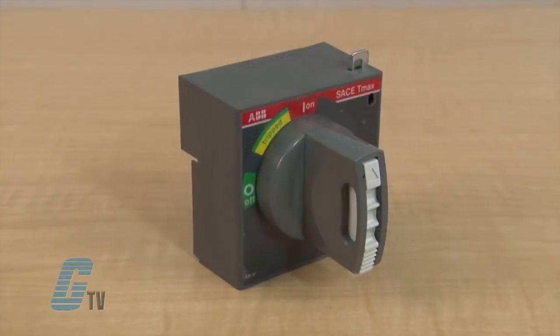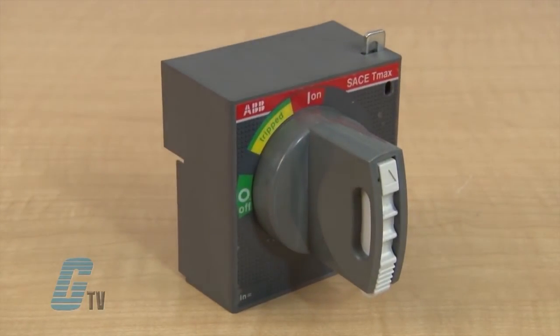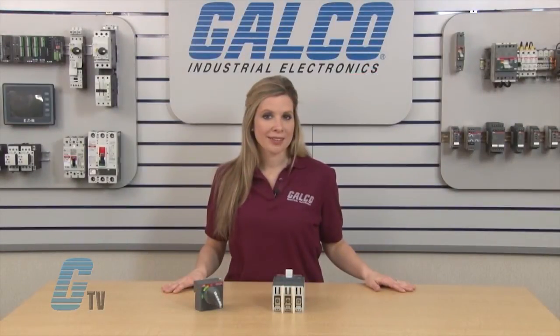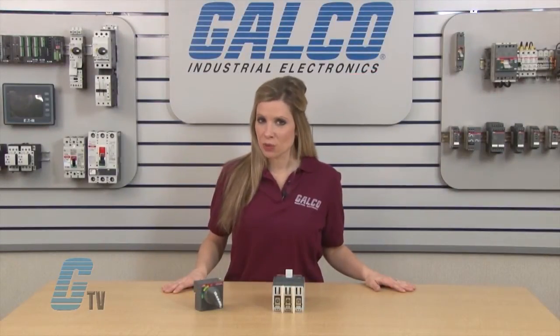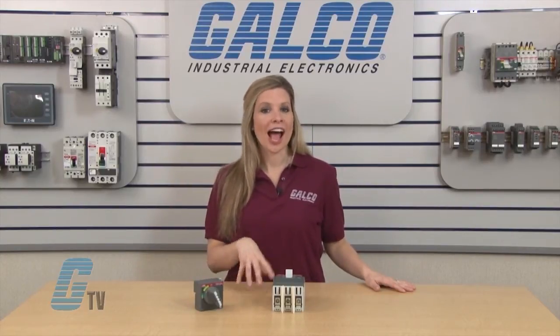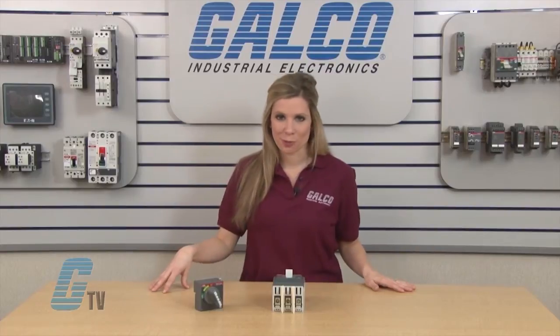A direct mount operating mechanism mounts directly to the circuit breaker and is used within an enclosure in place of a through-door or flange-operated circuit breaker. The direct mount operating mechanism provides a clear visual indication of status and allows users easy access to turn on and off the T-Max circuit breaker.